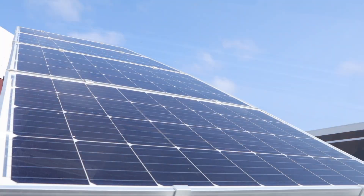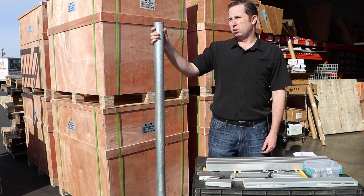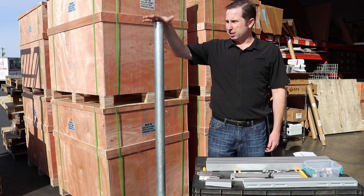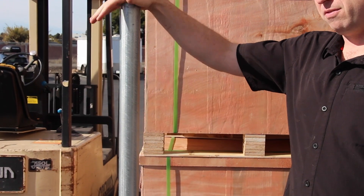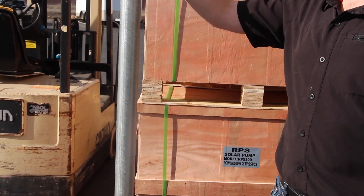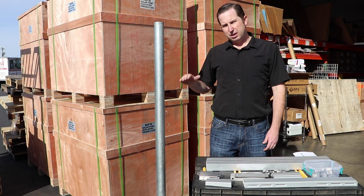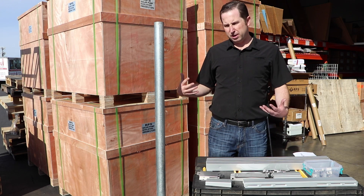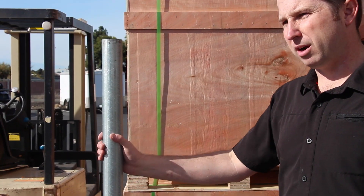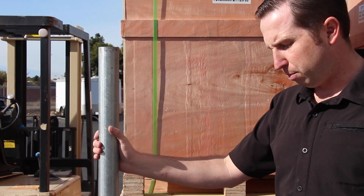Next we're going to run through the basic installation and show you how to set up your tilt mount kit. Our kits come with everything you need besides the pole. The two-inch kit needs a two-inch inside diameter pole — two-inch steel schedule 40. The four panel kit needs a four-inch pole. You want to put the pole in the ground with a little concrete, at least 18 inches deep. I like to go at least 24 inches to make sure that in high wind loads or soft soil conditions it's not going to pull out of the ground.